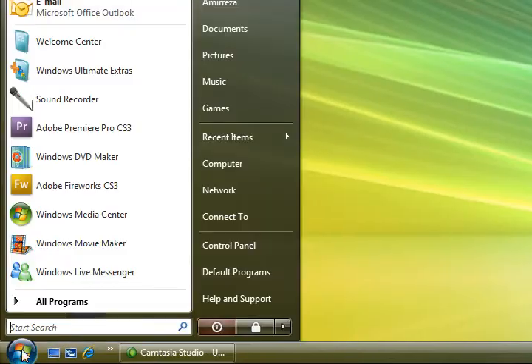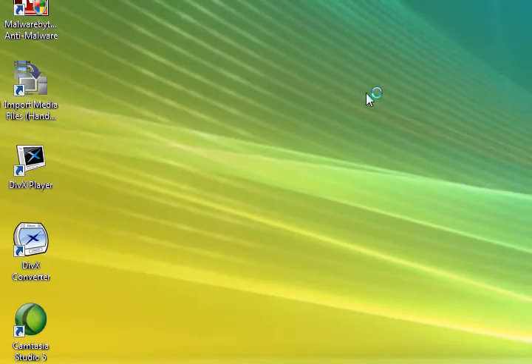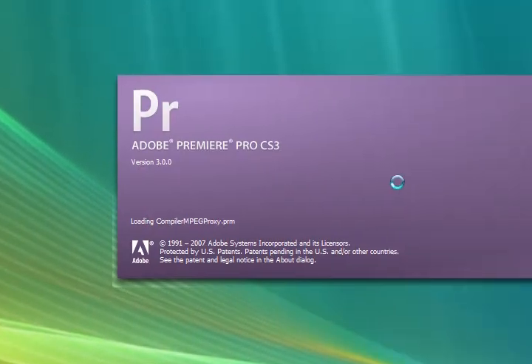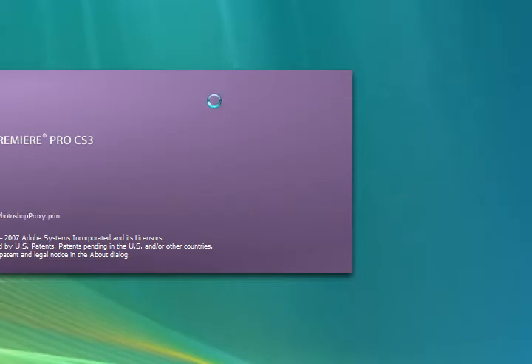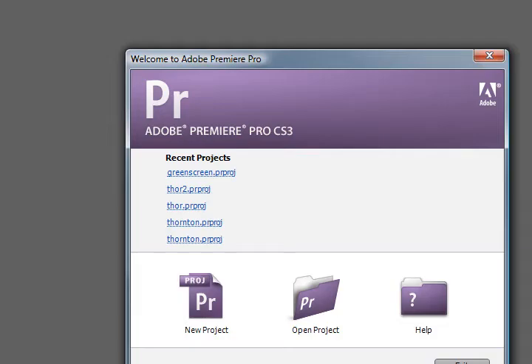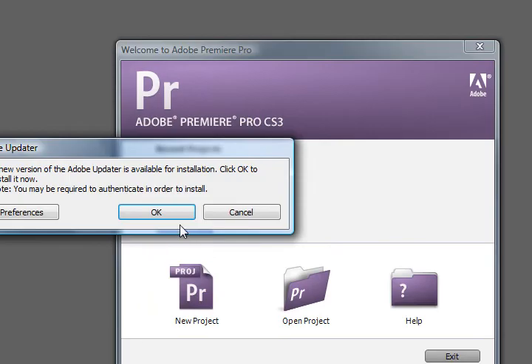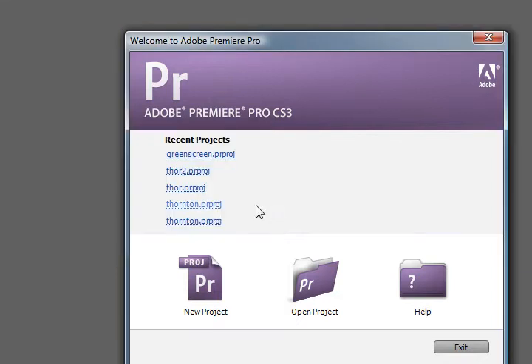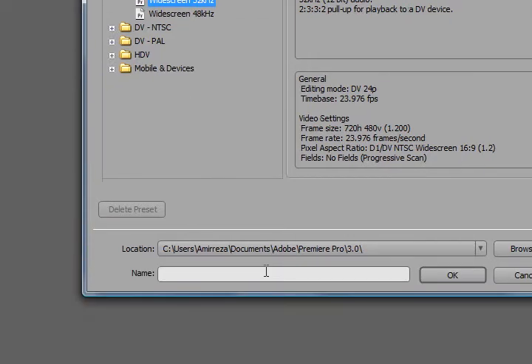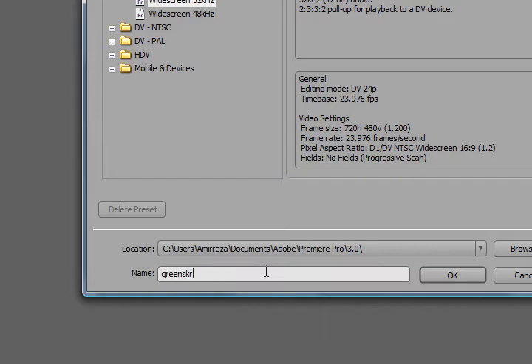You're going to want to open up Adobe Premiere Pro CS3. By the way, this is another computer — I did not reformat the other computer yet. Anyways, let's deal with the updates later. New project — let's name it 'green screen'.